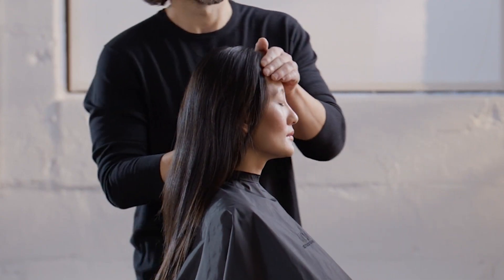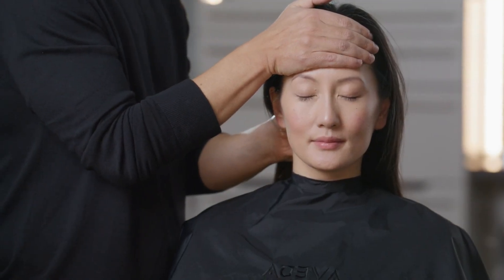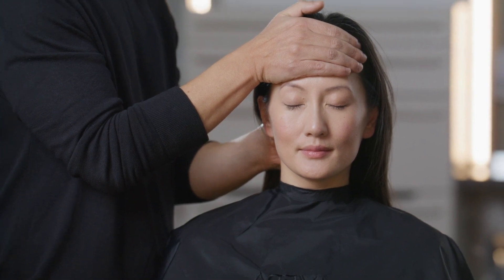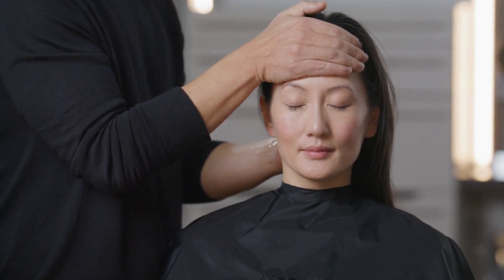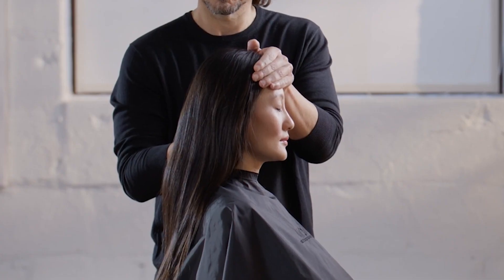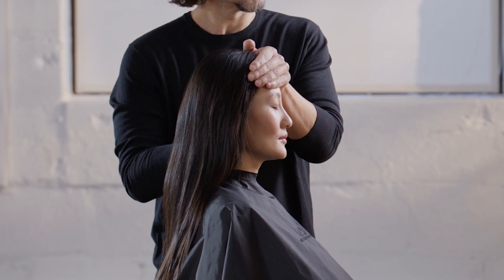Perform the forehead cradle. Stand to the side of the guest. Place one hand over the guest's forehead and your other hand under the occipital bone. Gently press your hands into the forehead and slightly upward into the occipital bone. Hold for two breaths.